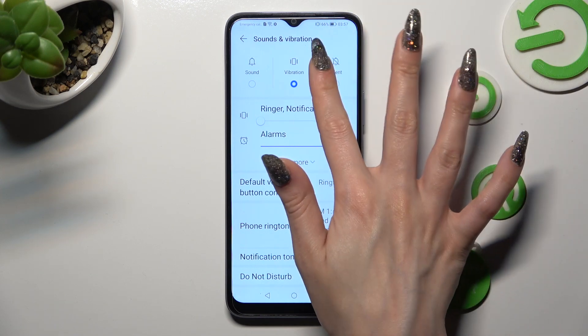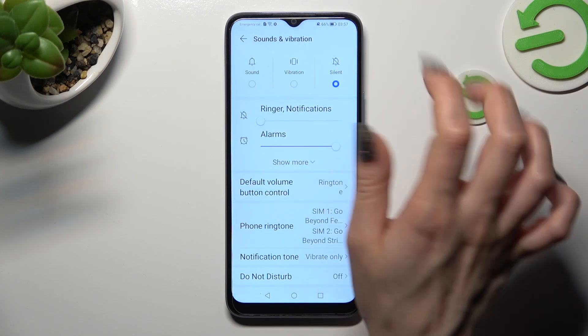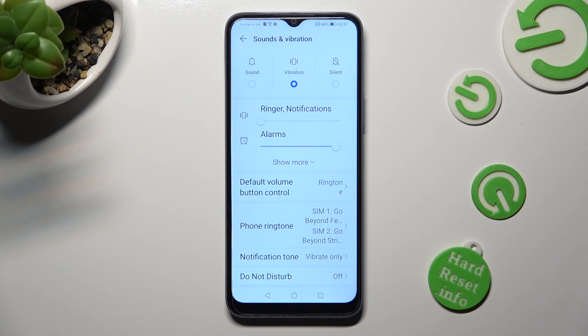Following that, you can select vibration at the top right away. This way you will mute your device completely, leaving only vibrations.